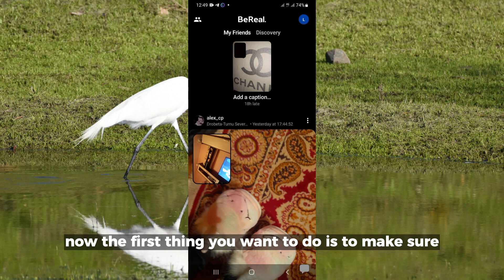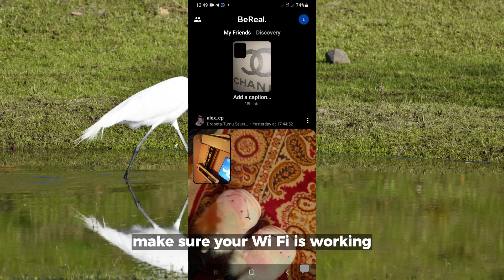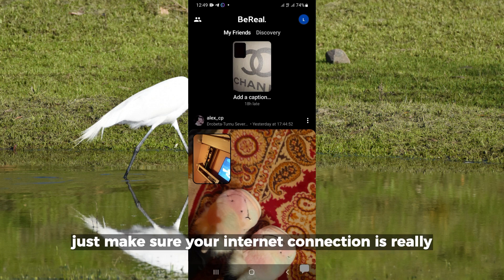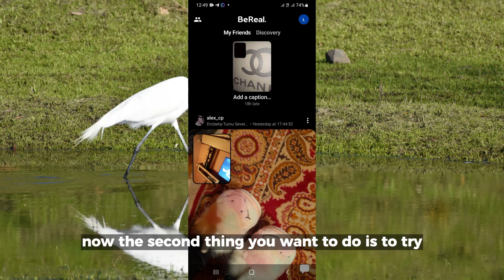The first thing you want to do is to make sure you are connected to a good internet service. Make sure your Wi-Fi is working — just make sure your internet connection is really good.